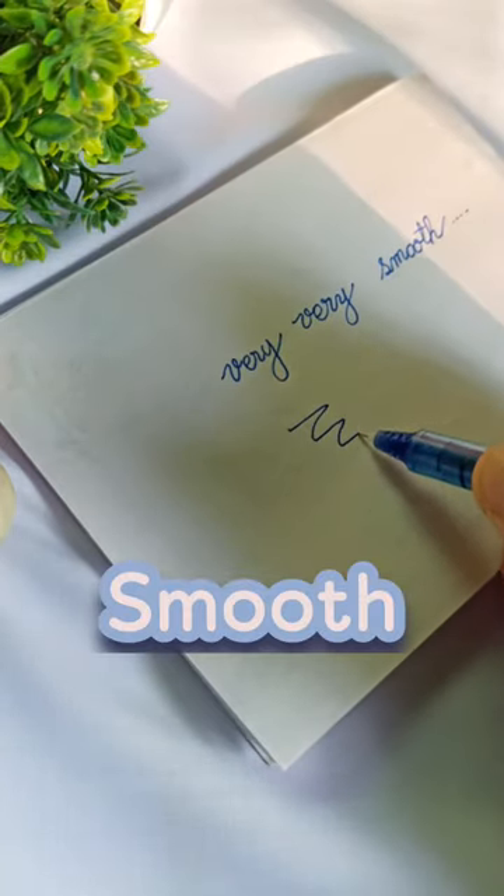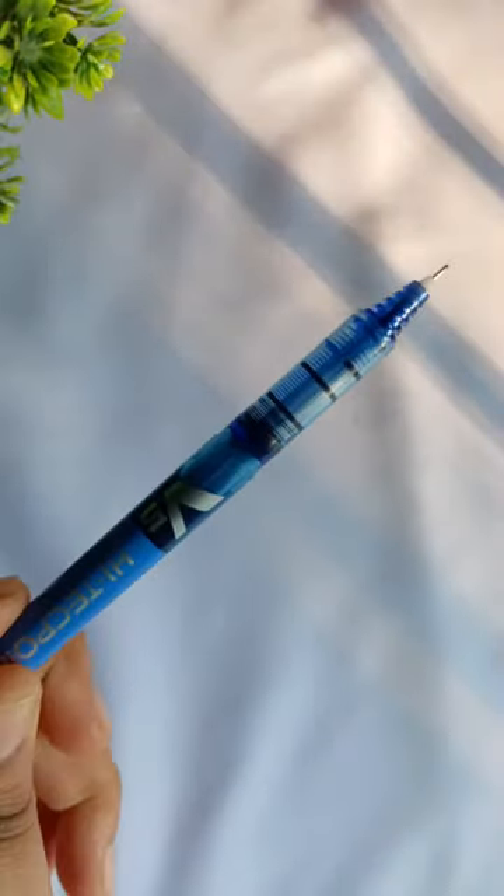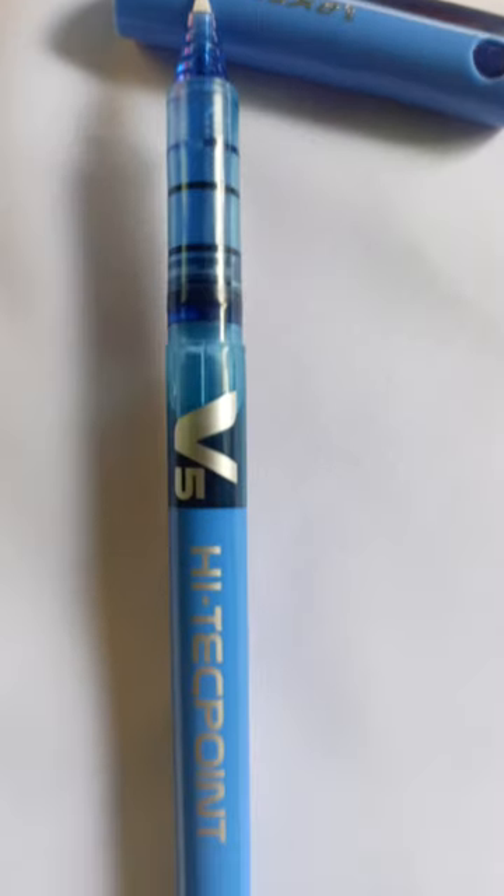These pens are very smooth on thick papers. You can use classmate copies for this pen because the papers are quite thick in that copy. The grip of this pen is quite fascinating and the build quality is just fabulous.